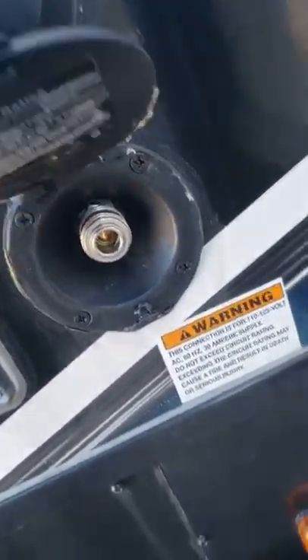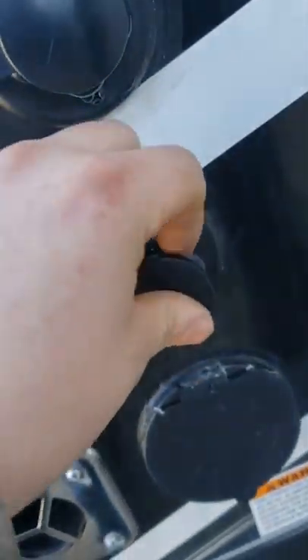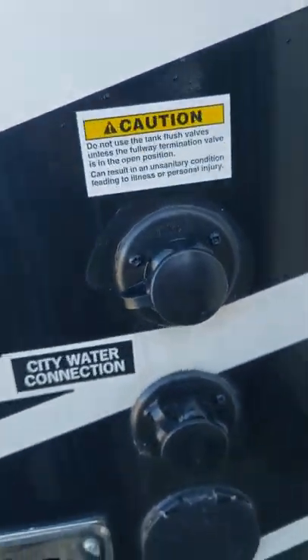Here's the 30-amp short cord inlet — about 30 feet long, comes with the unit. You have a spray port for a spray hose, a city water connection which you'll use most of the time, and a black tank flush port. When you're dumping your black tanks, you hook a hose up to it, turn it on, and there's a nozzle in the tank that'll spray everything off.